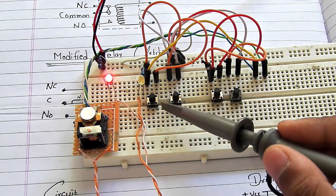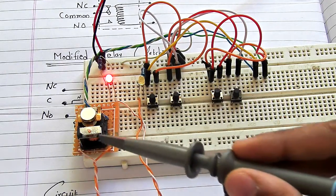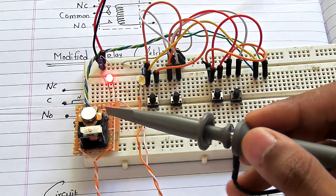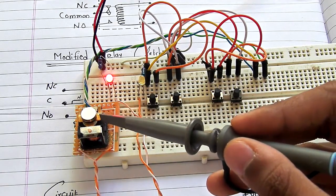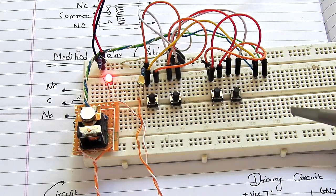This driver circuit right here can give either positive or negative supply to the coil of this relay. Since we modified the relay, the coil is no longer unidirectional — it can now act as bidirectional.